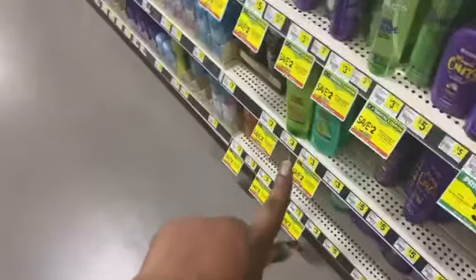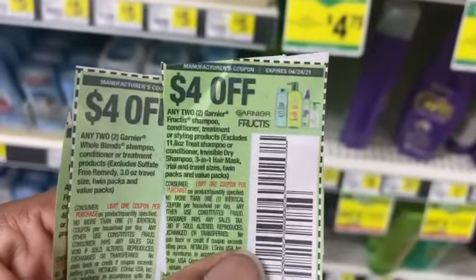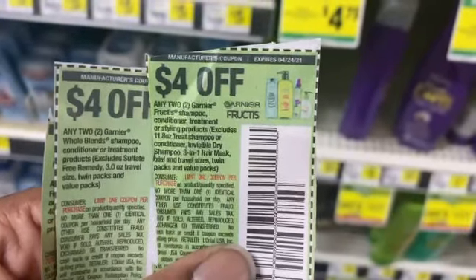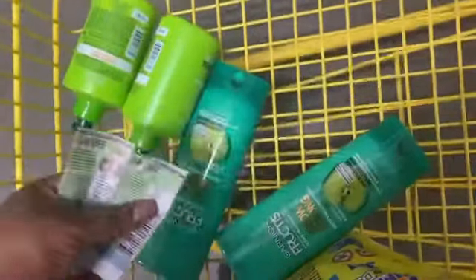I got two of these that make it zero, but this same coupon says shampoo, conditioner, treatment — it doesn't say anything about leave-in. So I want to try these. I'll let you know if it works on this product, but I did put these two in the cart. We'll find out.